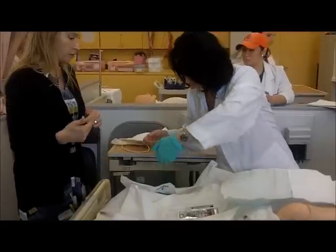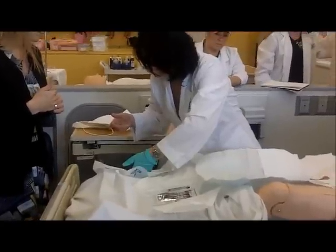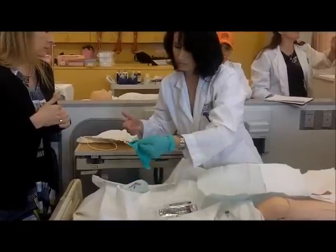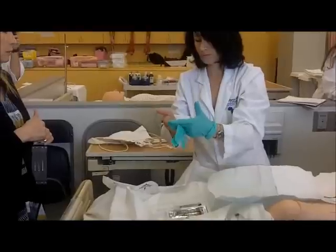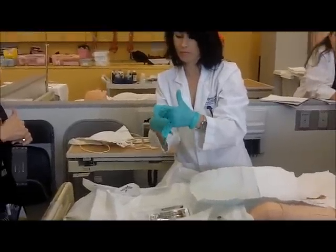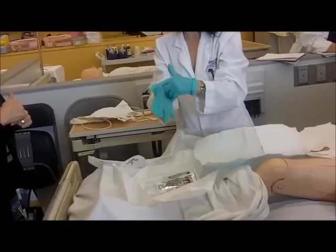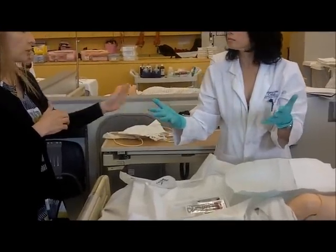Now make sure you use the cuff part so that you don't go to the inside. Can you put gloves on the table? Can you just move it to the table and put it on there? If you want, you can do your gloves there.